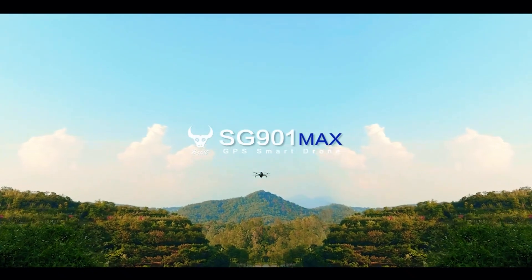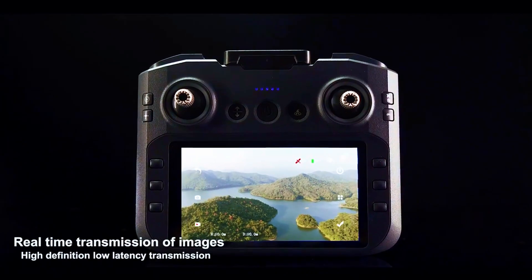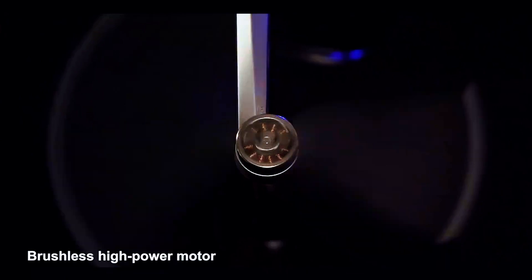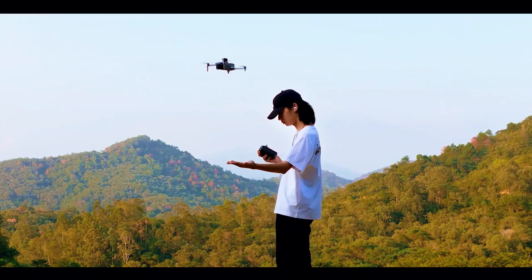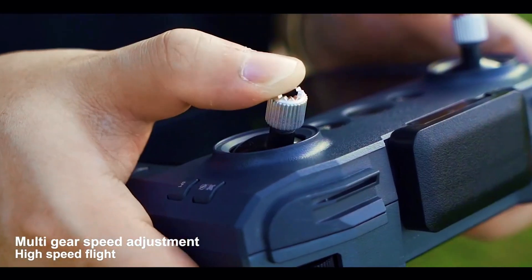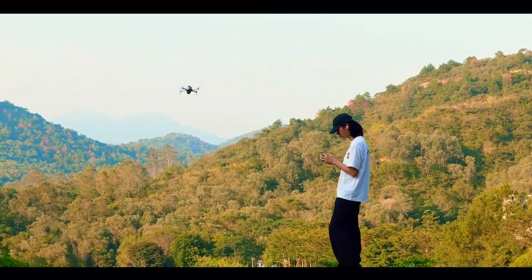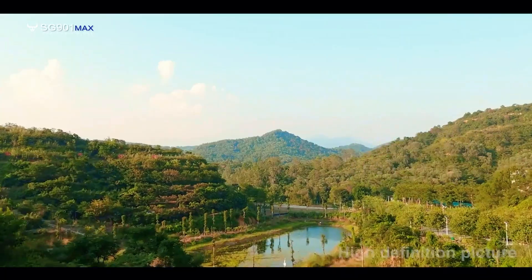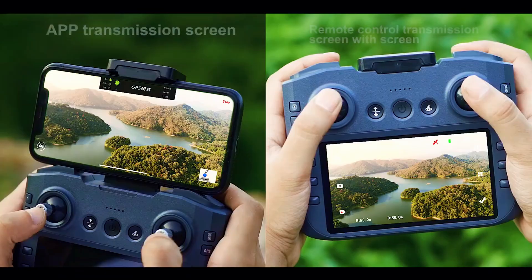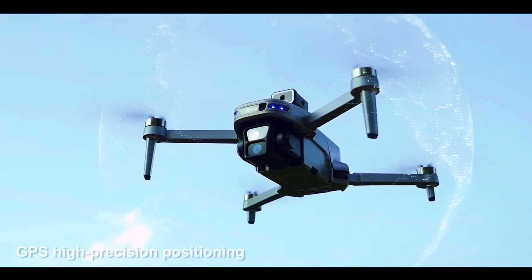The SG-901 Max. I'm going to tell you something that might sound crazy. Most people who buy their first drone are destined to crash it. It's a sad truth. You spend your hard-earned money on this dream of capturing those incredible, breathtaking aerial shots, only to watch it get swept away by a sudden gust of wind or slam into a tree branch you didn't see. The dream turns into a pile of plastic and regret. But what if I told you that entire nightmare scenario is now optional?